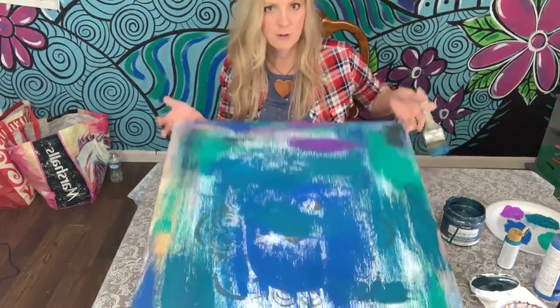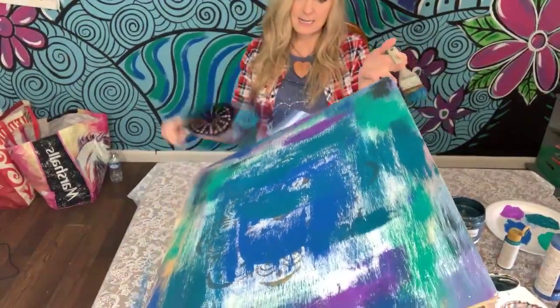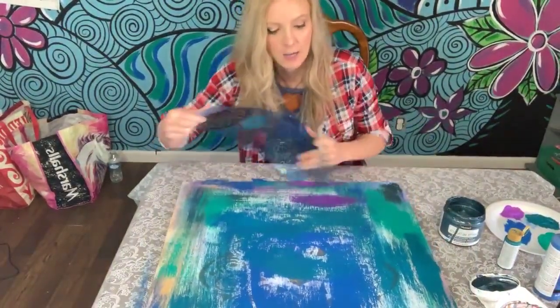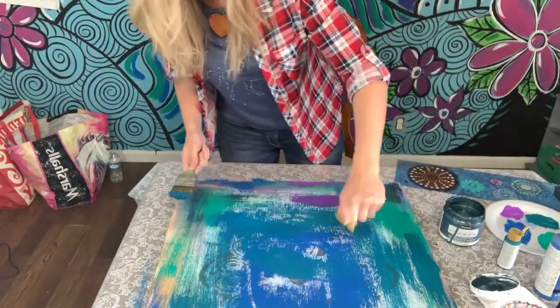If you don't know what a painted prayer is, it's when you take any kind of wood, canvas, or whatever you want. I teach these at my paint parties and I actually have a couple of paint parties coming up that feature painted prayers.